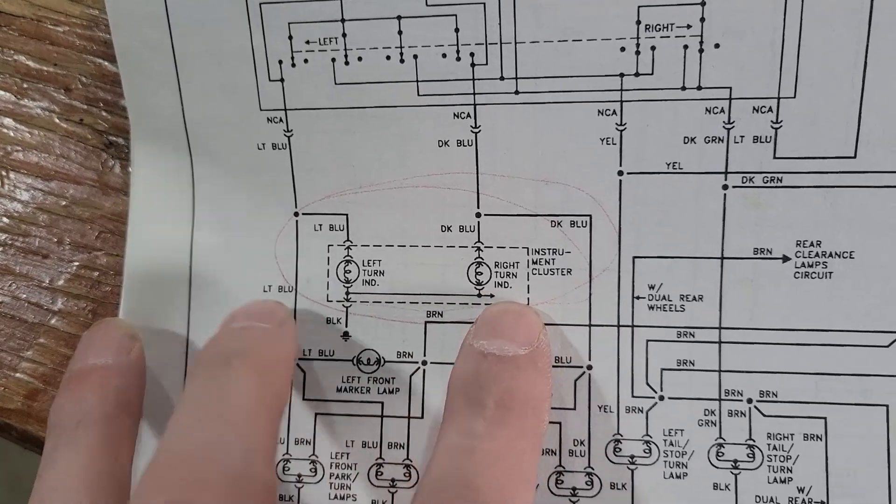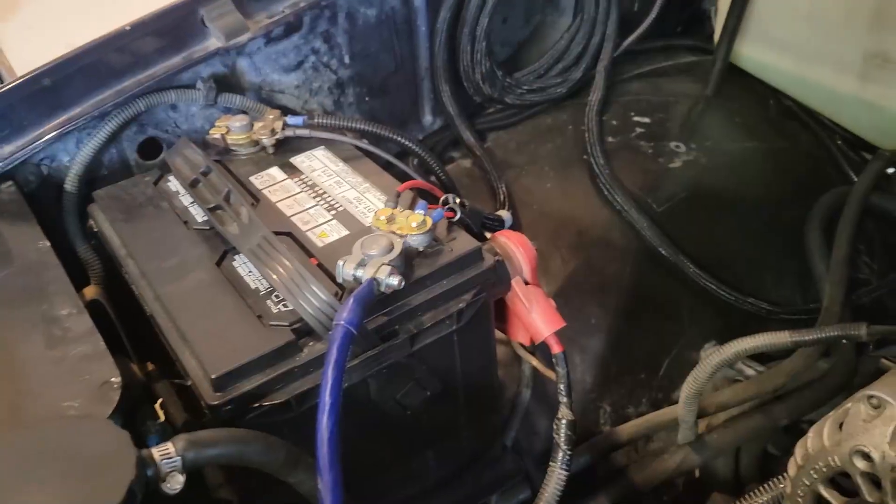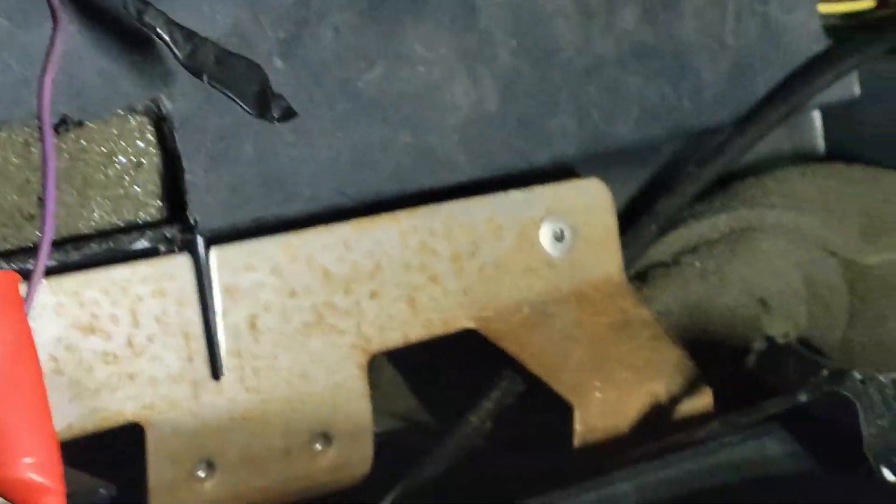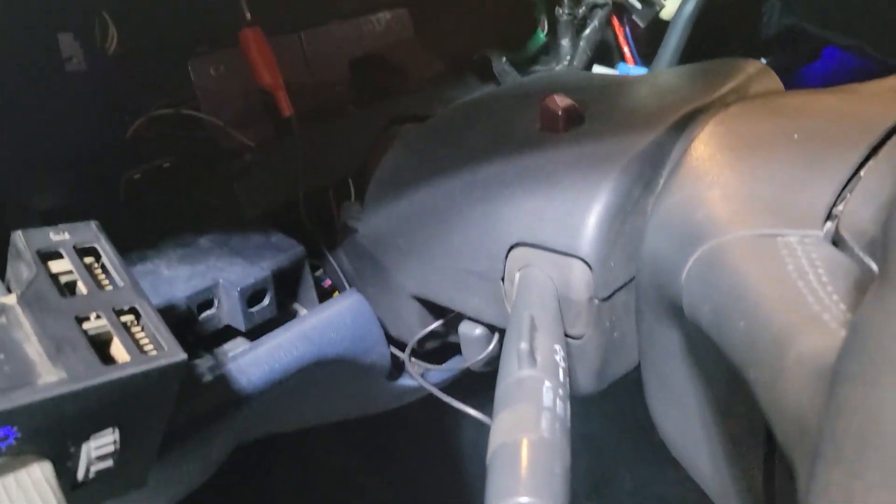So in all reality, when I hook the battery back up, turn the key over a little bit, and hit the switch, it should work. Let's find out — battery's hooked up. I've got the test light right there, just clamped on. The other side's taped. Zooming back out — I'll turn the key and flip that down.